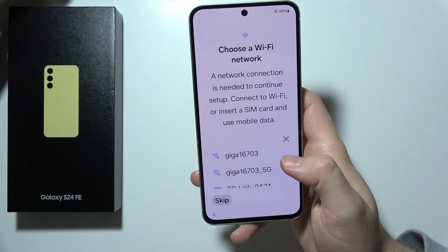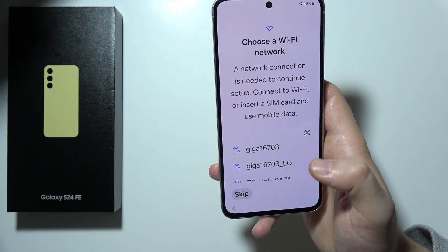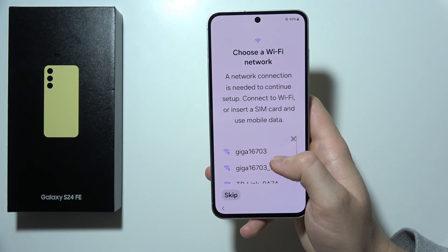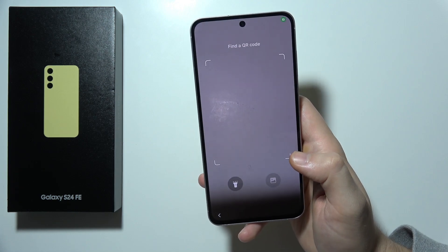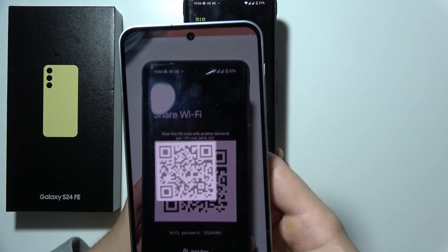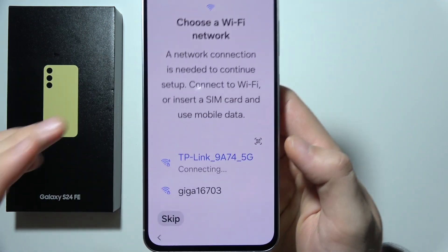As you can see right here, we have to connect to a Wi-Fi network, but you don't have to do this either. In my case, I want to connect. You can select one of the networks from the list, or you can use the QR code scanner to quickly connect. Grab the scanner and align this frame on the QR code — it is automatically scanned and you will be quickly connected.